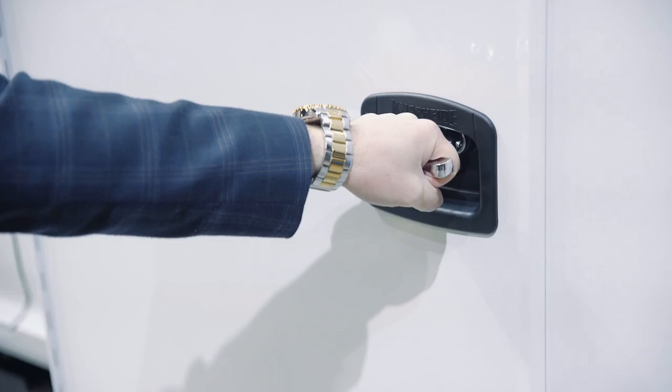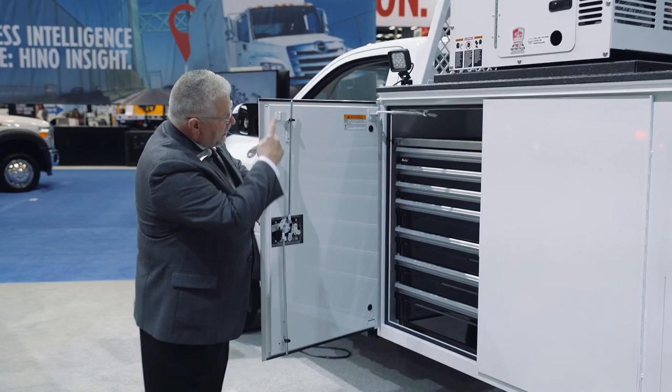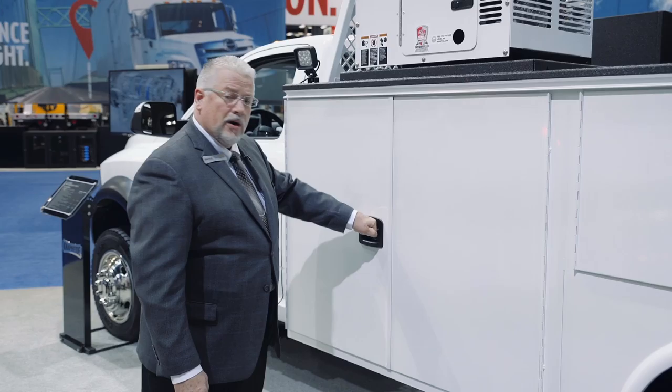The T-handle that we just designed is brand new for us. It features three-point locking — one, two, three — with nice rounded edges and a good positive lock on the compartments when you close them.